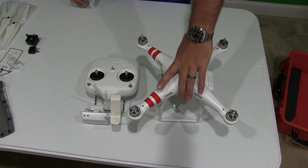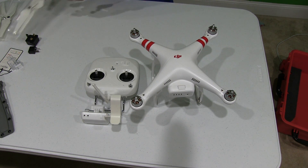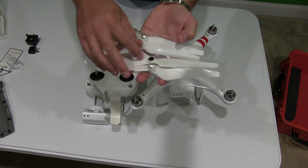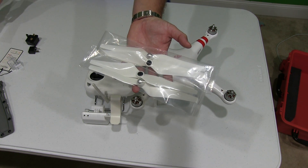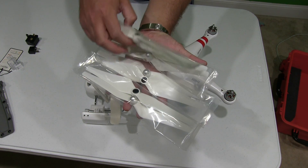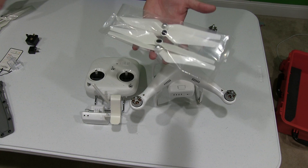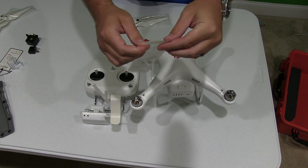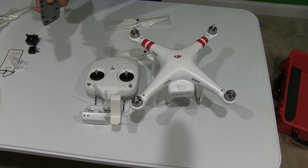Hi y'all, Rick Skye here, back again with another DJI Phantom 2 Vision Plus tutorial. What I'm going to demonstrate today is how to install the propellers. Now, when you get your DJI Phantom 2 Vision Plus — you can find a link in the video description to order it online and find more information — you're going to get two sets of propellers. Set two of the bags aside somewhere safe for later use, and open one bag at a time.